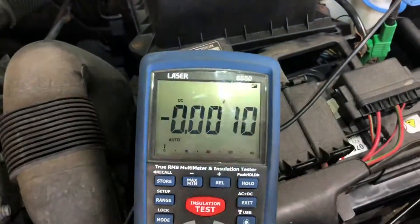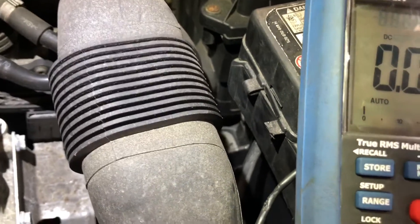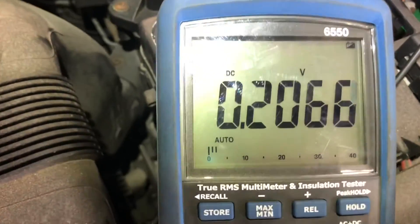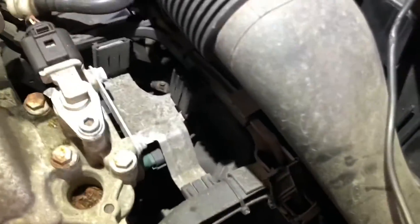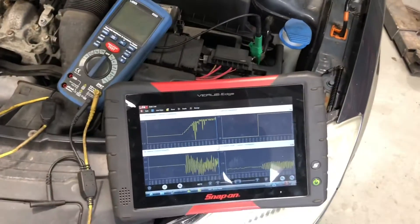Putting the multimeter there - I can see what we're doing. I'm getting battery voltage coming through here. I have 0.2 volts on one wire - the multimeter might just not be fast enough for the PWM signal - and 12 volts on the other. We had 12 volts on the first one as well. So at this point we've found the problem.